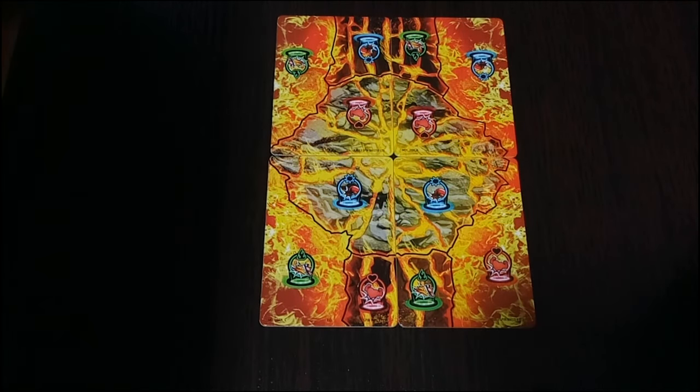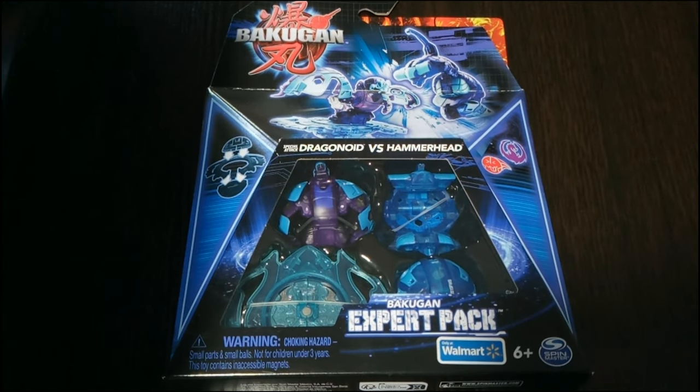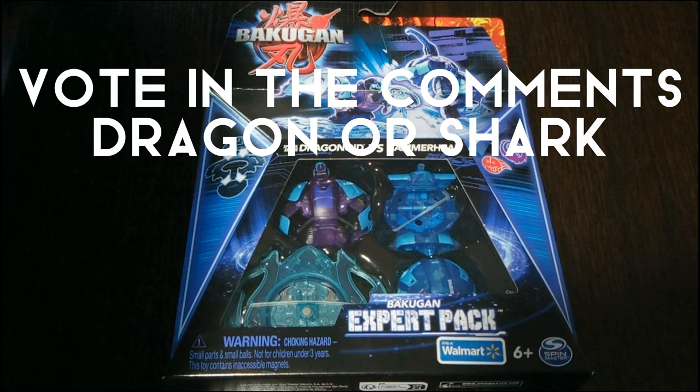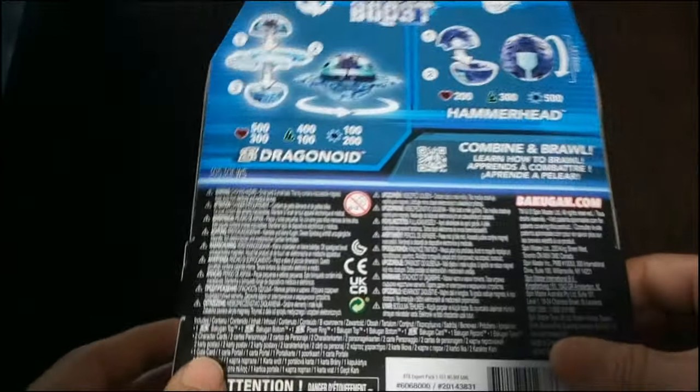Thank you for tuning in once again Bakugan crew, I hope you're all doing great and ready for a new unboxing and review, because today I'm going to be taking a look at the Walmart exclusive Bakugan expert pack. This set includes exclusive variants of Special Attack Dragonoid and Hammerhead, so this is kind of a versus battle pack, which I find interesting considering it includes a special attack and a core Bakugan.